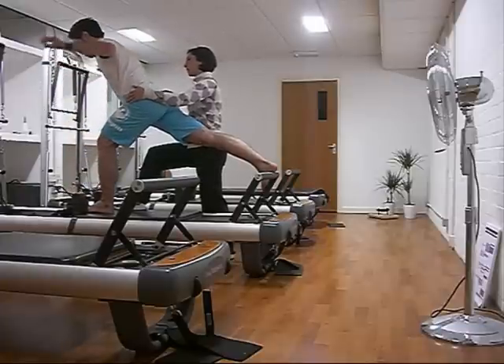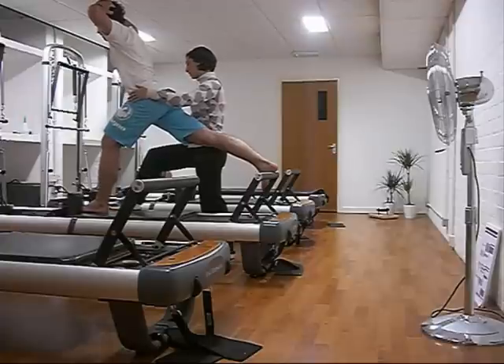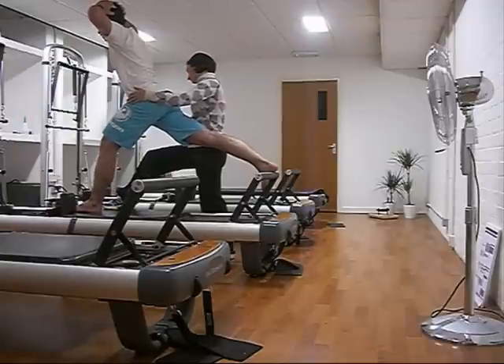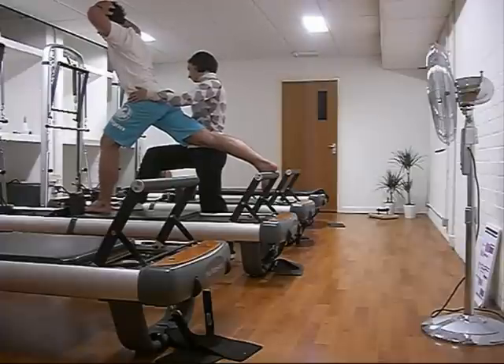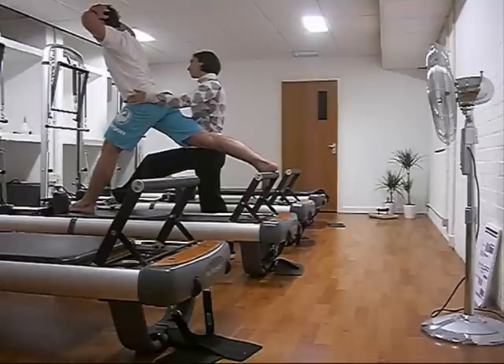This is interesting — when you come up without the hands, you can see Amy stabilizing the carriage for me, just in case I shoot it out and end up in a gory mess on the floor.